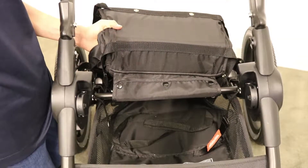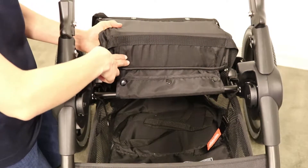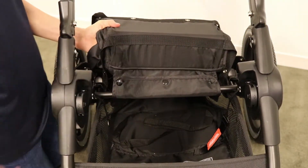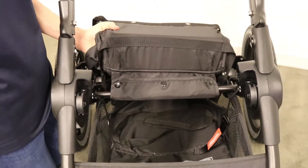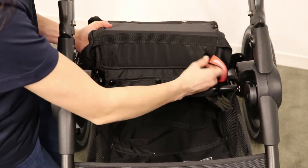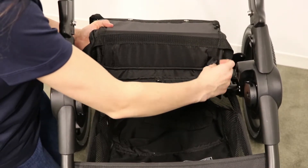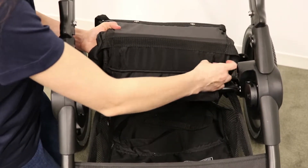Next, look on the inside of the seat pad to locate the fold strap holes, located here and here. Then take the fold strap and thread it through the hole to the front side. Repeat on the other side.